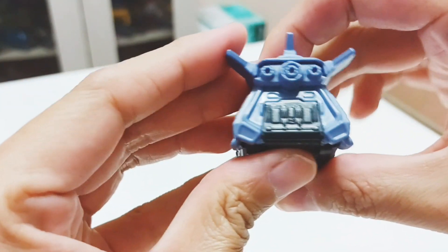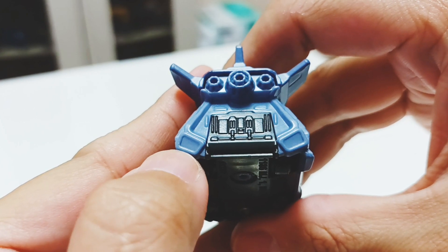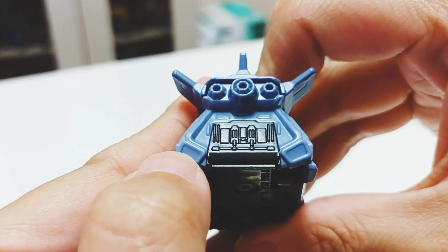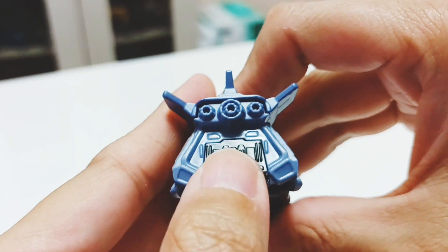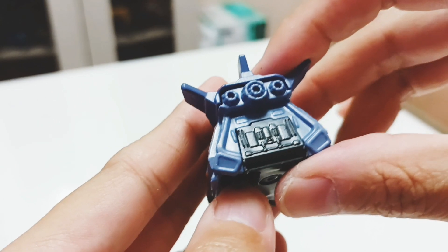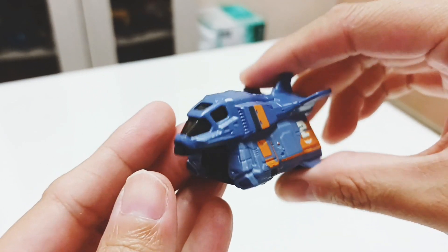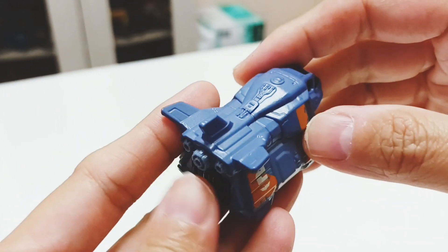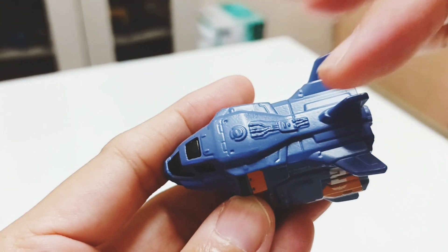Before we end this review, looking at the back, you can see what looks like a fuel intake — it resembles a fuel injection system on the left and right on the aft section of the shuttle. I would rate this as a well-designed Hot Wheels shuttle or aircraft. You can also see some circuitry detail running from front to back.